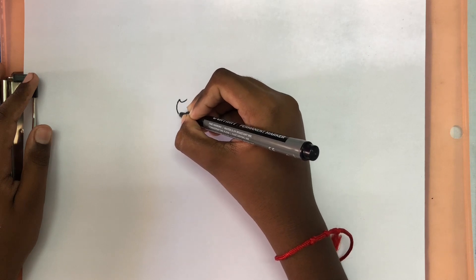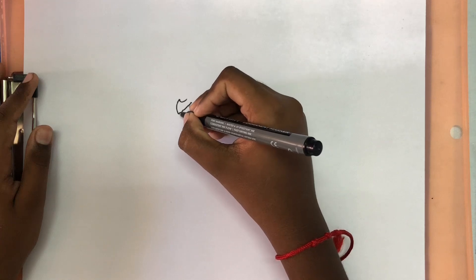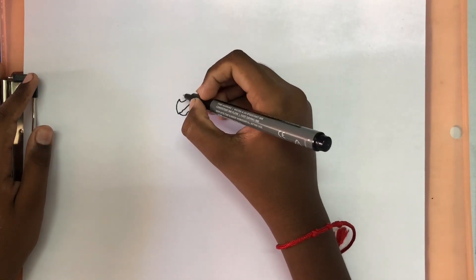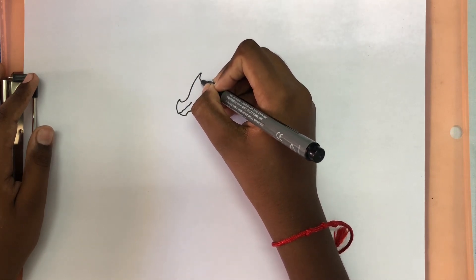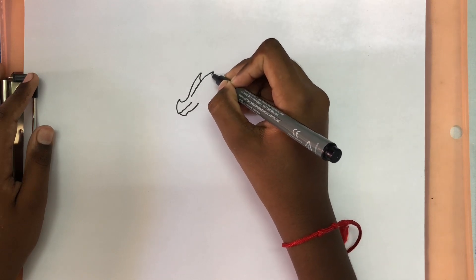First we're going to start with a line that comes up and comes down for the beak. We're going to draw some bumps on the bottom. And then for the bottom out we'll draw some bumps and then connect. Now we're going to bring a line that comes up and down for a spike, and another one at the front. Just like that.